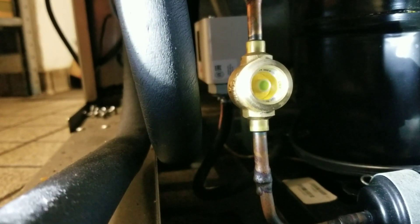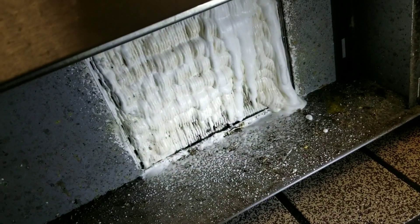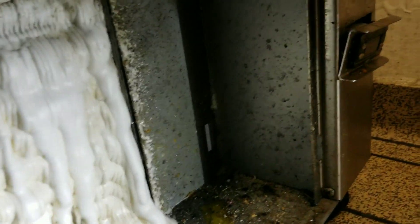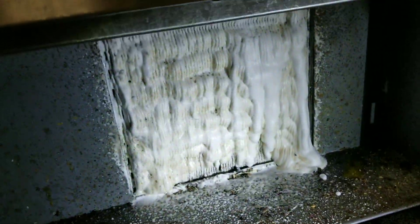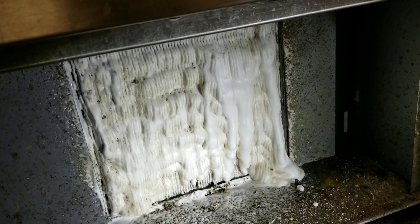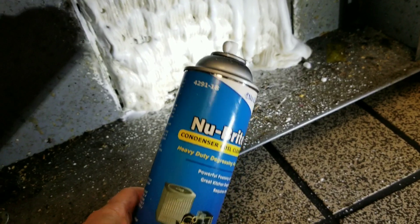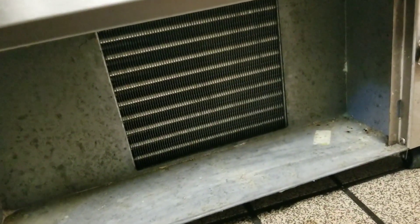Before I attach my gauges, I'm going to get this condensing coil cleaned up. I'll do it in place because removing the condensing section requires taking off side panels and the entire front cover — it's very difficult. There's a floor drain nearby, so we're just going to clean it right here and let the floor drain handle everything. Using a new coil cleaner today — not too bad, kind of like it so far. The condensing coil is now nice and clean.